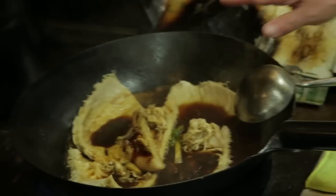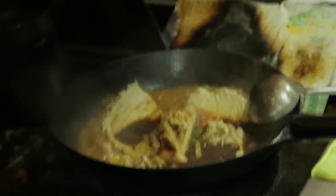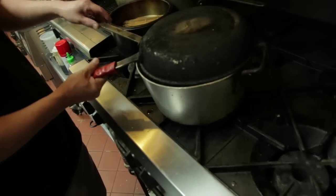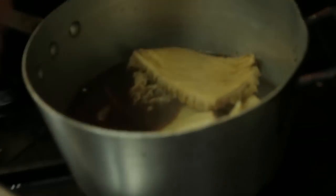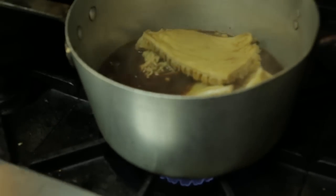We're going to cover it and cook for one hour. Need to cook about one hour.